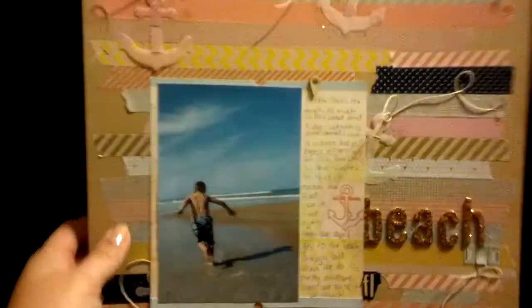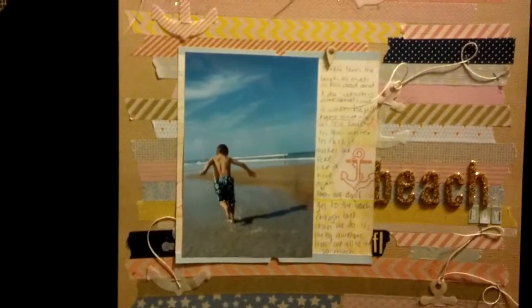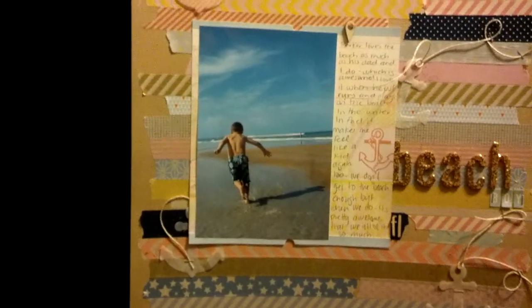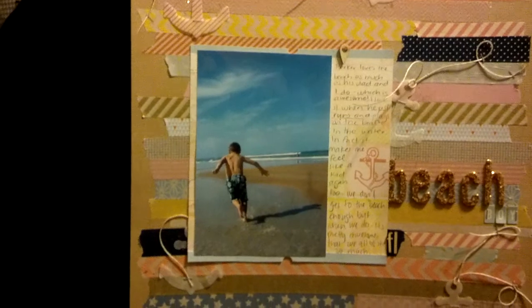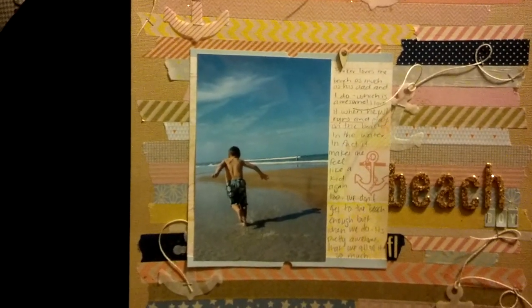This is the photo that I chose and it's a picture of Parker from the beach in Daytona. He's just running down the beach in the shallow water and I love it. This is what he does constantly at the beach — he just loves to be playing and moving and on the go.